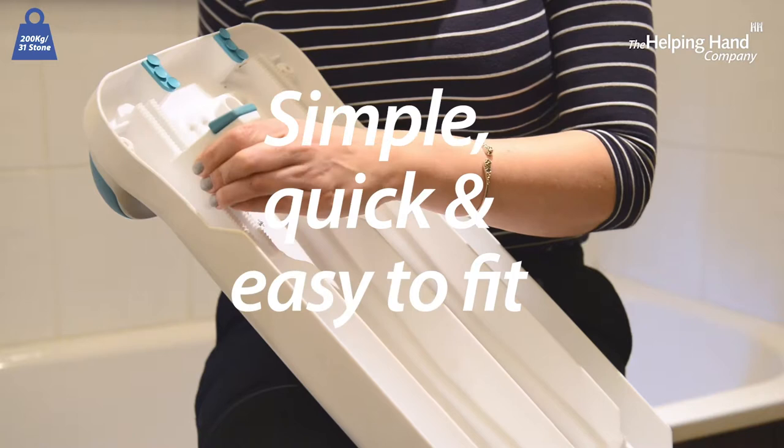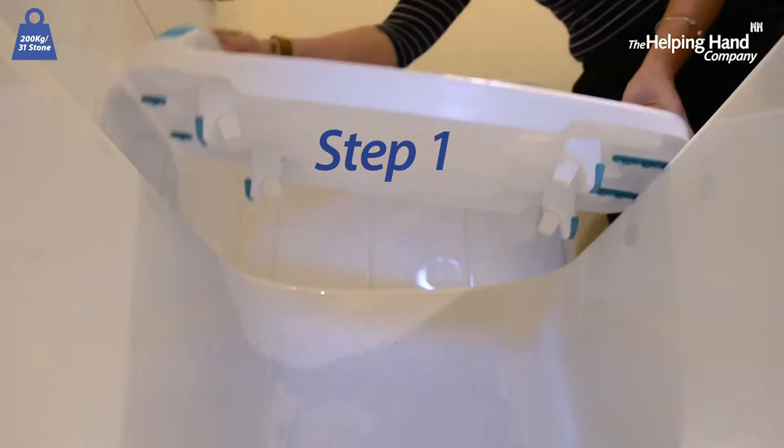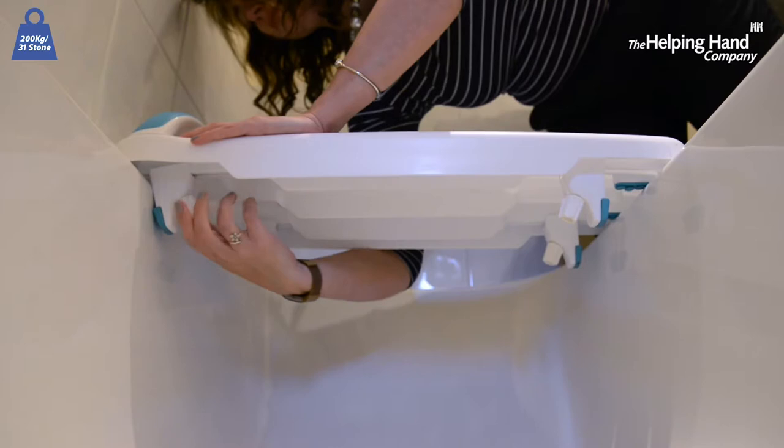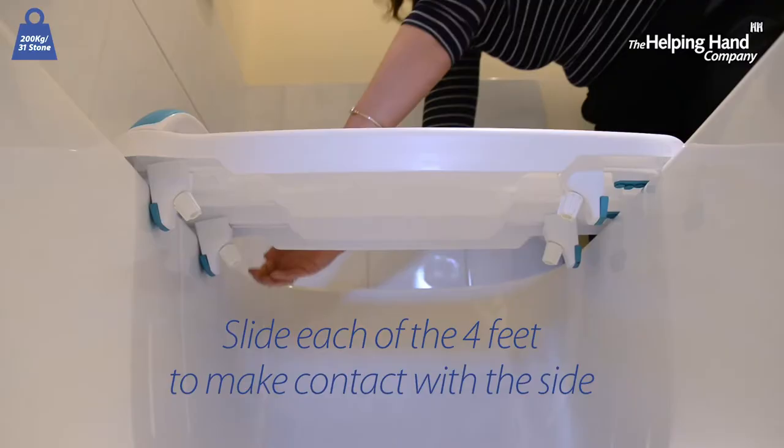It's simple, quick and easy to fit in just two steps. Step one: simply place on top of the bath. Step two: the four individual feet ensure a great fit to all shapes of baths. Slide each foot out to make contact with the side of the bath and then tighten up.